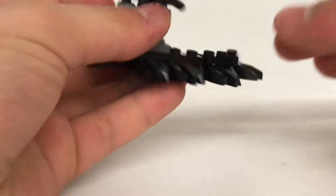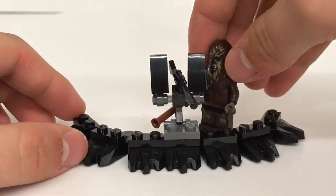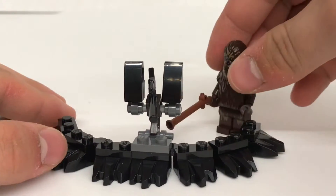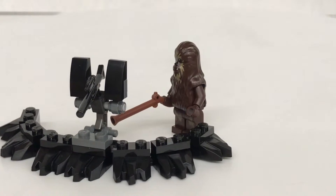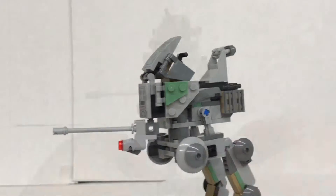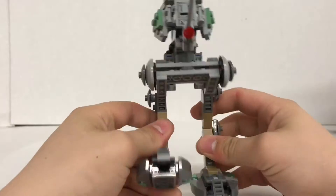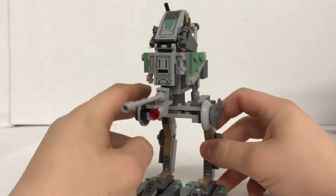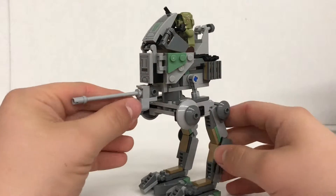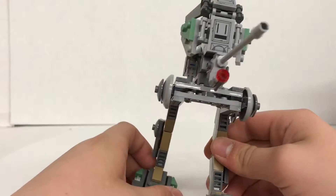But here it is — the Clone Scout Walker in all its glory. This thing is very nice, it looks really good. If this set looks similar to you, it looks very similar to the 2013 501st Scout Walker thing — might as well just call this an AT-RT. I don't want a lot from Lego. There's just one set I need, and that was a follow-up to the 501st Battle Pack.